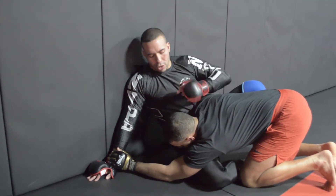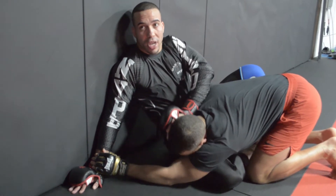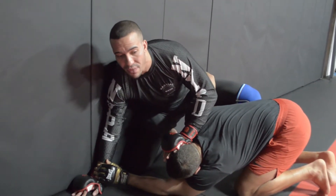Not on the back of his head like most people do - we're going to go to the inside of his ear. This causes a lot of discomfort in his neck. I'm going to post right here. Now look how I slam my shin bone to the wall. Very, very simple.